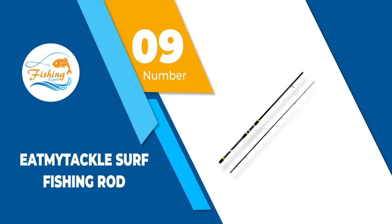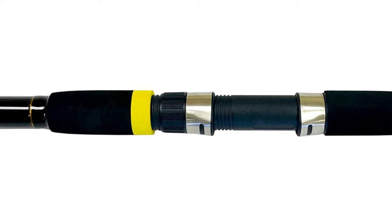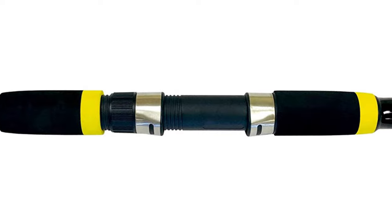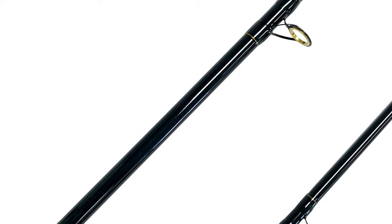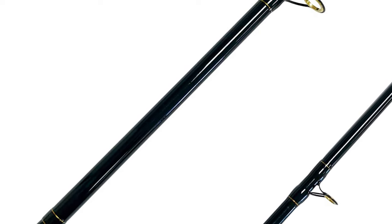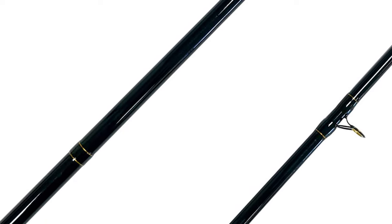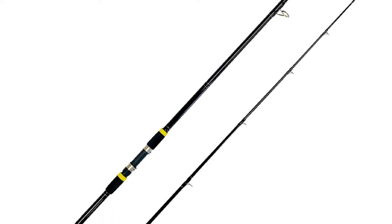Number 9: Eat My Tackle Surf Fishing Rod. This surf fishing rod is created out of premium material and has been reported to have a more sensitive tip with a sturdy and robust backbone. It's nearly 10 feet long and can withhold up to 15 kilograms of weight, and the handle is created with foam grips for higher comfort. Moreover, this surf fishing rod comes with a carrying case and a complimentary box containing numerous plastic bait.